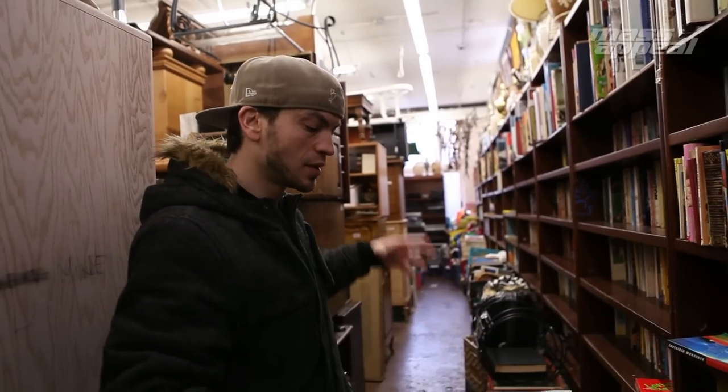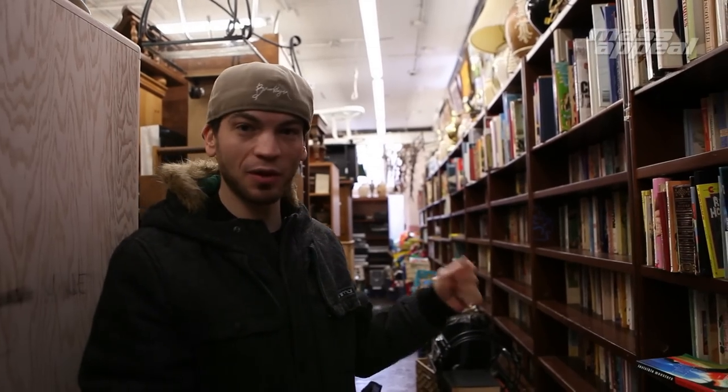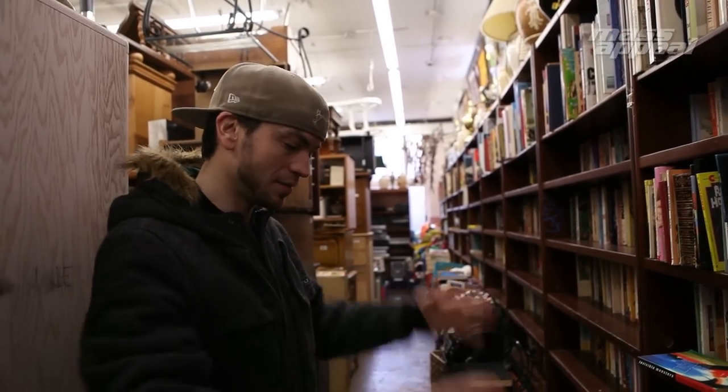I don't know what is in this pile. I love this store though. I got some records here one time that were like burnt — like literally burnt with fire — and got some gold off of there. So, see what I can get here.